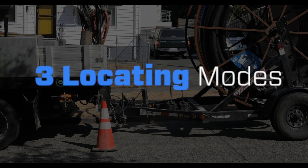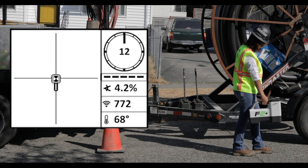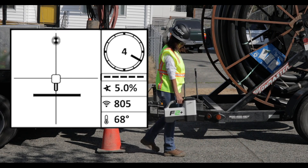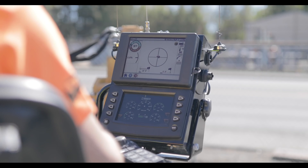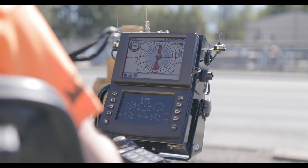Three easy-to-use locating modes. Our trademarked ball-in-the-box locating for the ultimate in precision. Look ahead locating with real-time projected depth for faster locates and smoother bores. And our industry-exclusive target steering, ideal for crossing obstacles, available in 2D or 3D mode.